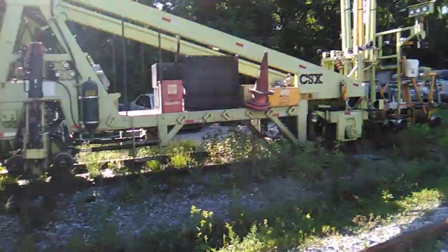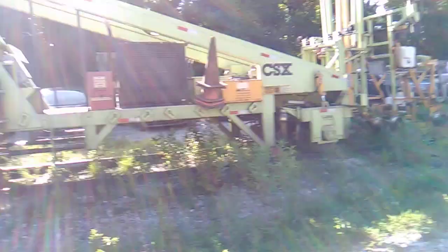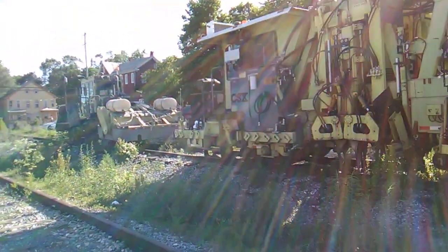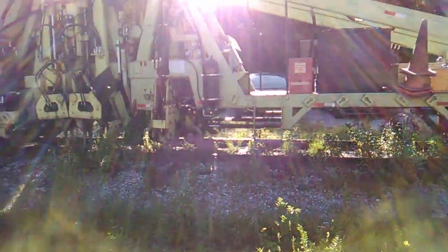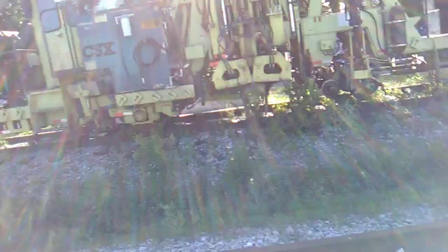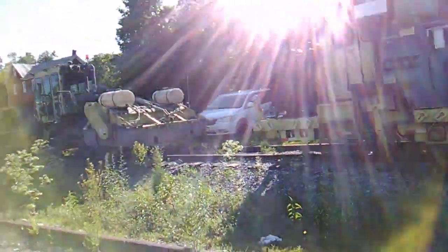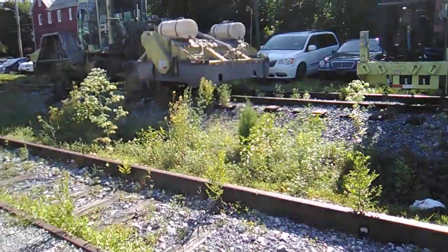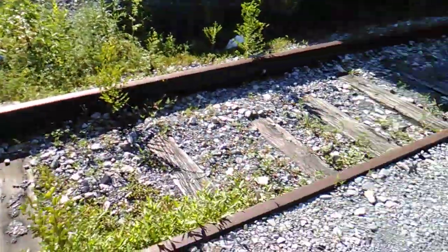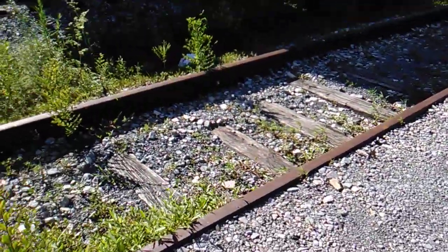As you guys can see here, we got some CSX track equipment. I'm pretty sure this one puts down spikes or rumbles the track so the gravel can get all separated and all that. And this one, I think does the same thing — I think it's meant to clean it off. But as you can see here, this is really, really bad track.